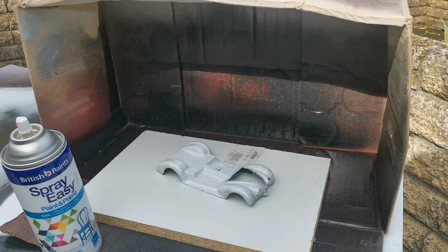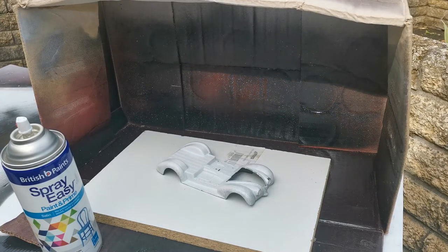Hi guys and welcome back to The Build. Today is a very important day — we're going to start spray painting the body to this kit. First things first, I'm going to put on easy spray paint and primer, just a white primer, and do probably two or three very light quick coats of that. We'll let that set for a day or two and then put on the final color. In this video we should see the build actually finished — very exciting, let's get started.